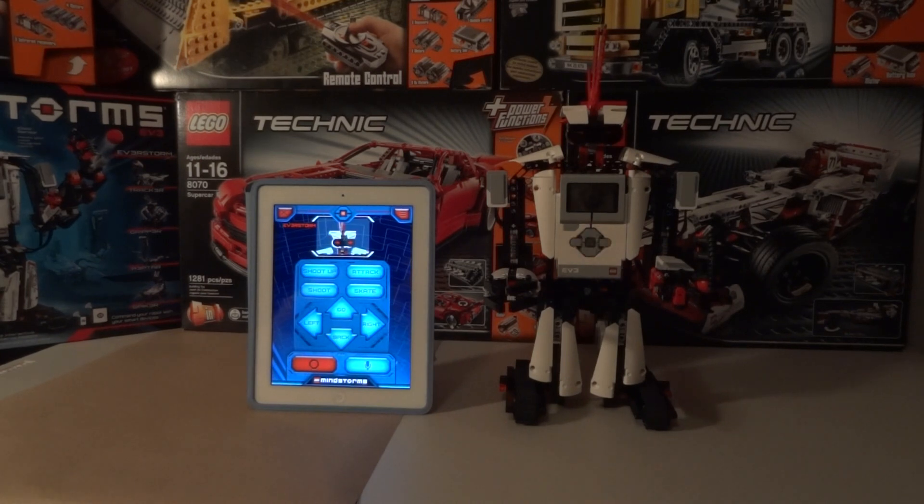Hello guys, this is mission number five with the Everstorm, and this time I'm gonna use the new feature to control the show, but it's still through the iPad using Bluetooth. This time I'm using the voice control on the app.